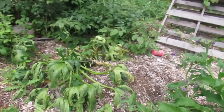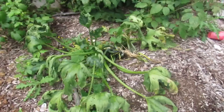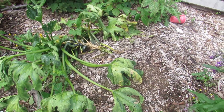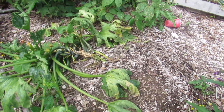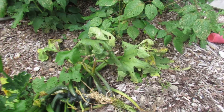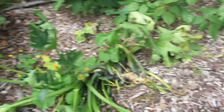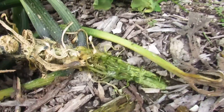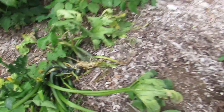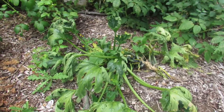In the hugelkultur bed we did the zucchini, and I think that bed is infested with ants — something's going on over here because he's dying and I'm pretty sure his stem is getting eaten. So not too many zucchinis out of that guy.